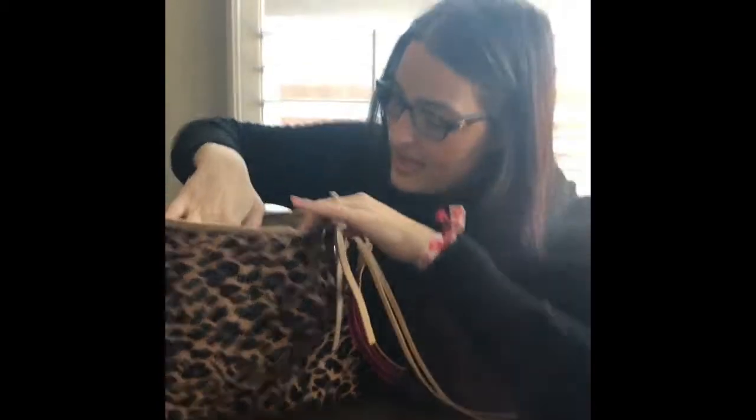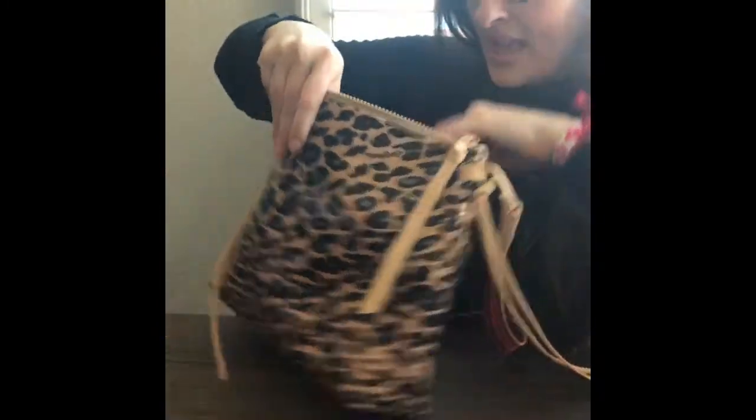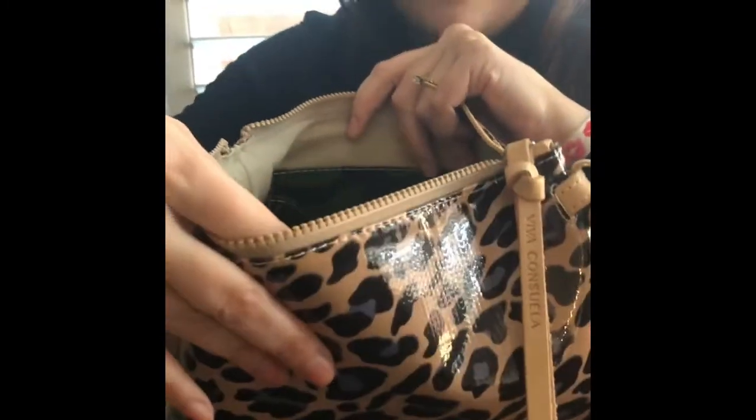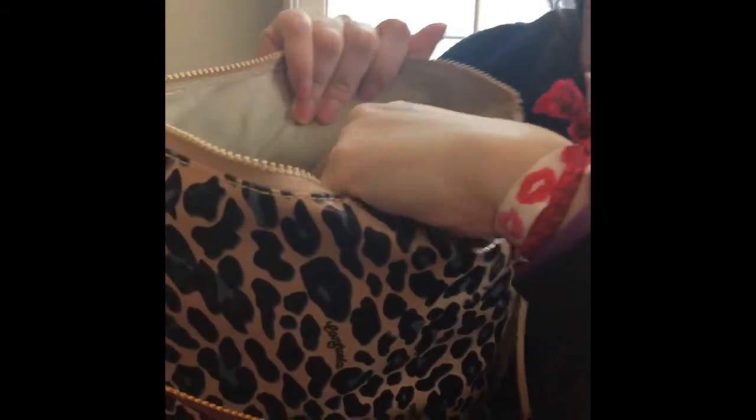I have an iPhone 8 Plus — I know I need to upgrade — and it fits in that camo pocket, so that's cool. It also has the leather Consuela signature label right there. I love that pocket; it's a good portion of that side of the bag. There's also the Consuela tag confirming it's authentic. On the other side, there are two card holders — one is in the Blue Jag print and the other is strictly leather.